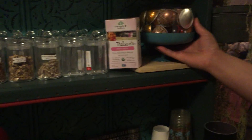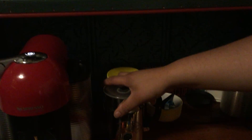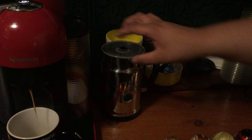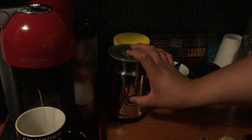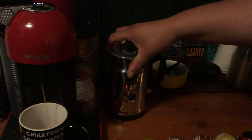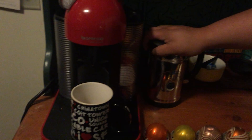There you go. Sugar of course is up here. This is our milk frother, which you can easily use hot or cold by pressing once for hot and twice for cold. It'll light up and make delicious warm milk for your coffee.